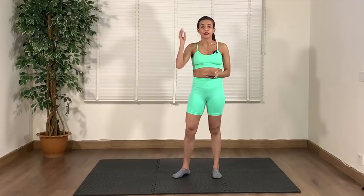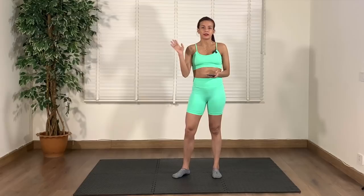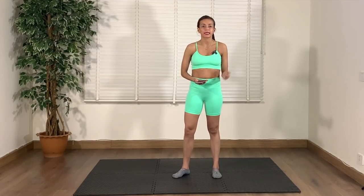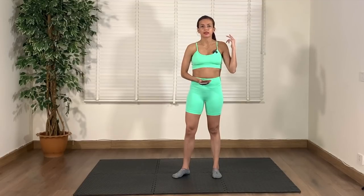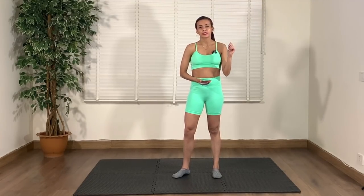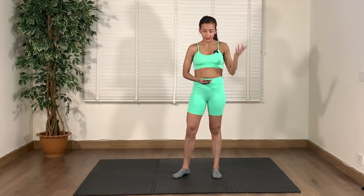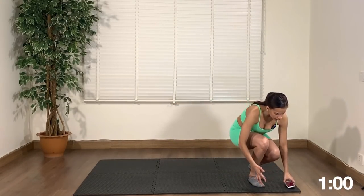Hi guys, welcome to my channel, thank you so much for joining me today. Today we are going to do a short full body workout — 10 minutes. We have five exercises twice over and we're spending a minute on each exercise. By the end of it the heart rate should be slightly elevated, but it's a full body workout so let's get started. I'm going to put on the timer and then we'll start.